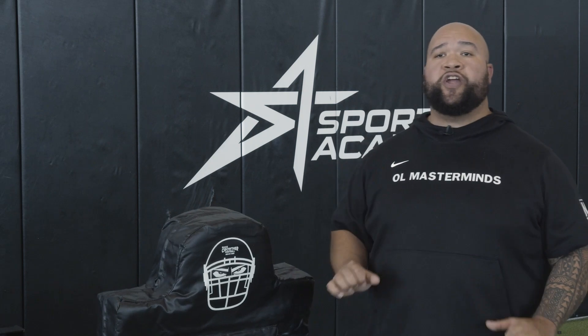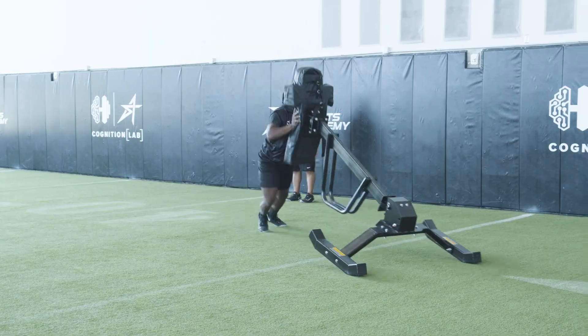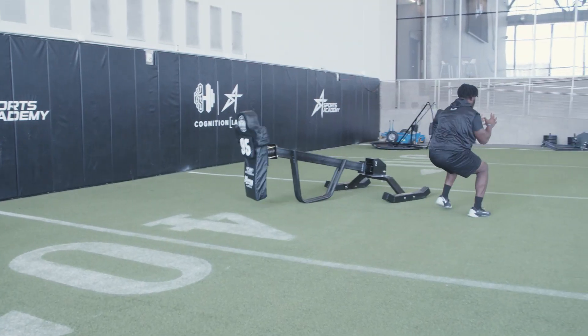If you try to roll your hips and get extension immediately without taking horizontal force through the sled, it'll stand up and won't move.